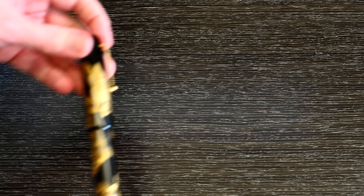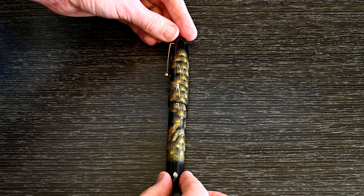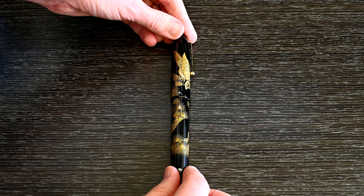Next up is the Namiki Chinkin Hawk. I love this — this is probably my favourite piece of Chinkin work anywhere. The texture and the detail on the hawk's feathers are the highest level of artistry. It is staggering to look at. I'm really looking forward to reviewing this one in detail with some up-close photographs. It is an astonishing piece of work.